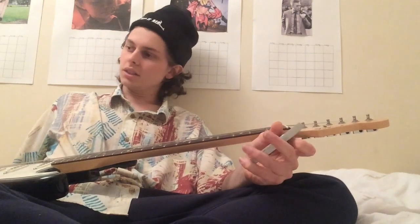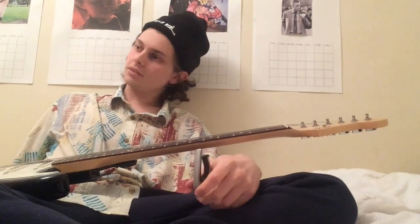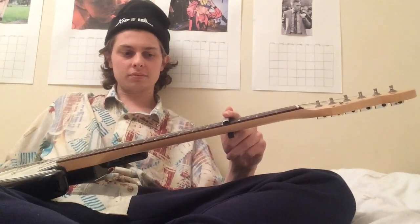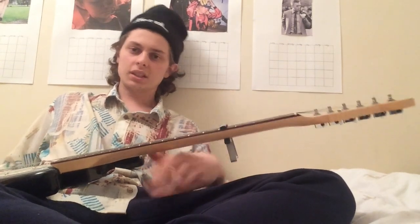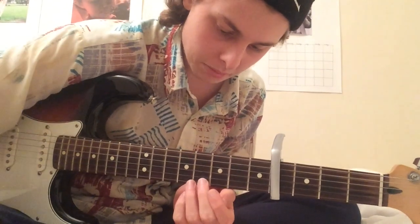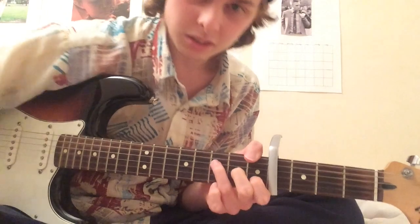Welcome to this guitar tutorial for Tenprex. For those of you who are just interested in guitar, I have done a piano lesson for this, but if you just do guitar and you don't want to transpose it yourself, I transposed it from piano to guitar for you. It may not be perfect playing along to the song, but you can sing along to the chords.